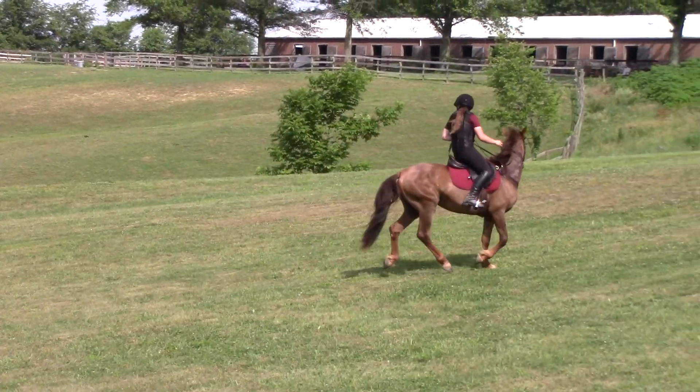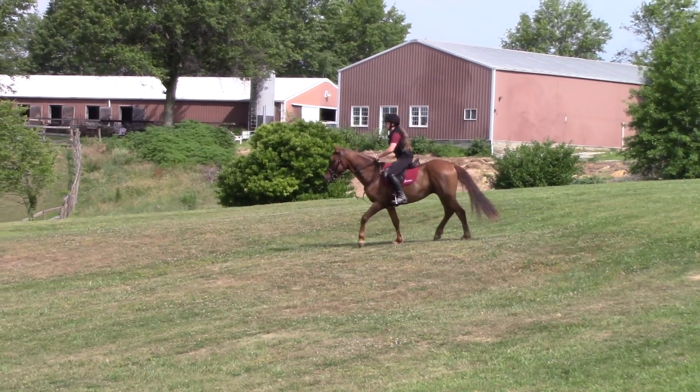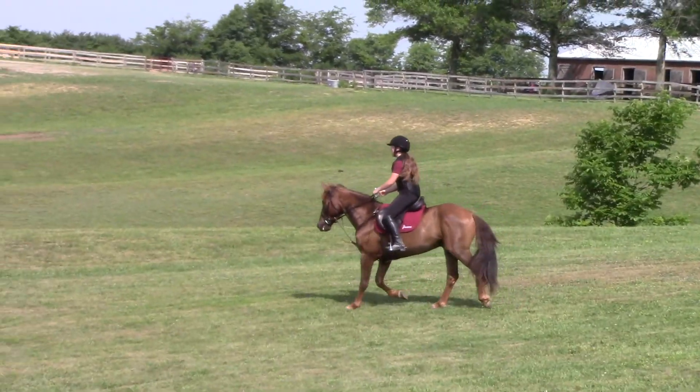Look. Slow way down. Keep the right leg — right spur. Good, Jenna. Do it again. We're just training hips. Slow down. Elbows in. Shoulders up. Slow way down.